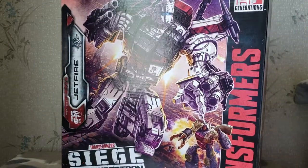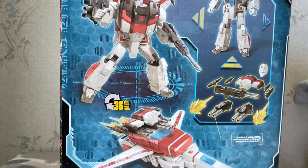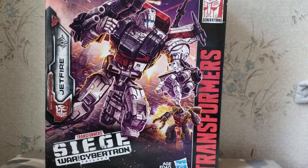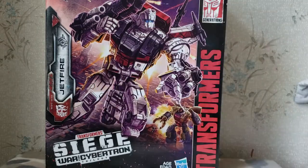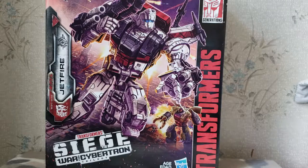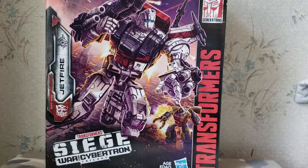Now this is his box, and it's huge — it is massive. For comparison, here is a Siege Deluxe box, and here is a Siege Voyager box. Massive box.